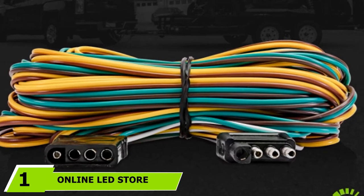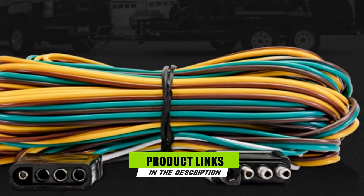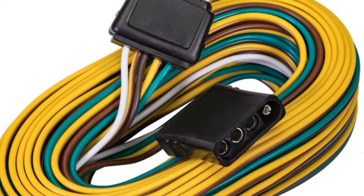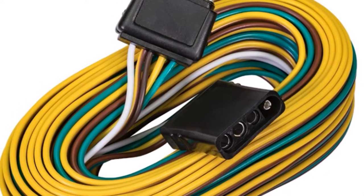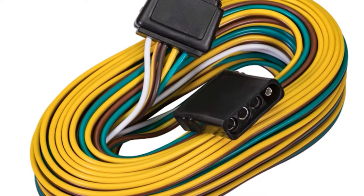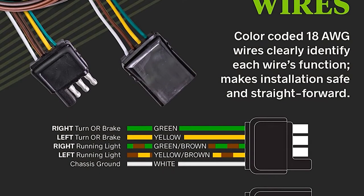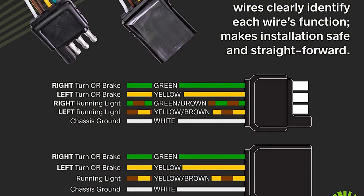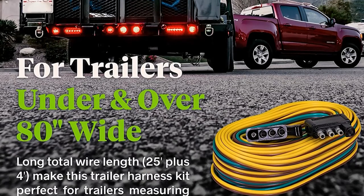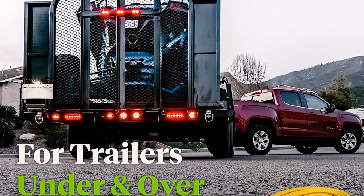At the first position of our list, we have the Online LED Store 4-Way Flat Wishbone Style Wiring Harness Kit. This wiring harness kit is made with separate left and right brake lines from the plug, so there is no need to run a single wire across the trailer to the other taillight. Its wishbone style wiring structure makes wiring the taillights less complex and simplifies assembly. It is backed by a two-year warranty and equipped with 18 AWG color-coded wires, making assembly safer and less exhausting even for beginners.